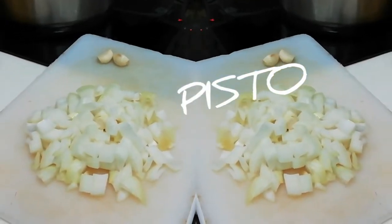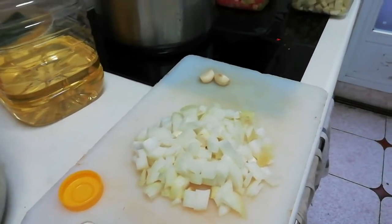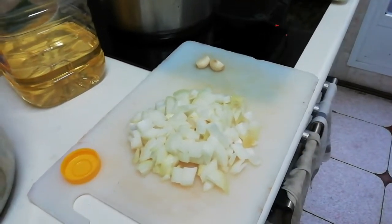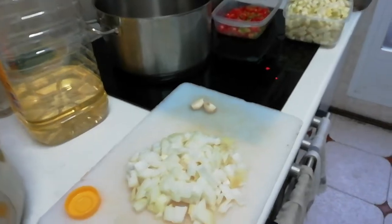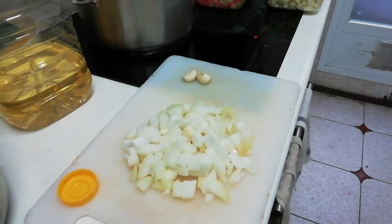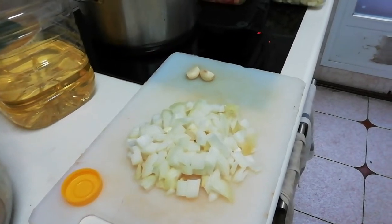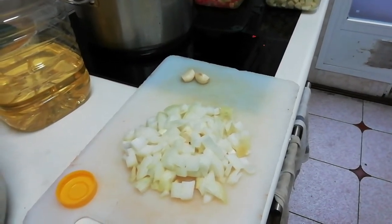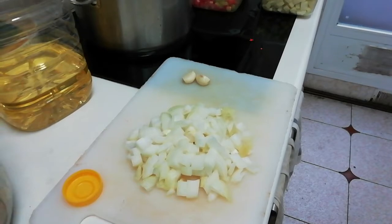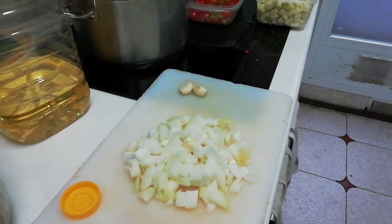Okay, hi everyone. We're making pisto — hindi pesto. It's not pesto for pasta, but it's pisto, P-I-S-T-O. It's a typical Spanish dish. It's either eaten with fried egg, boiled egg, chicken with breadcrumbs, or chicken a la plancha. In Spanish, it's like a side dish slash ulam — parang plato unico, meaning a one-plate meal with everything in it.